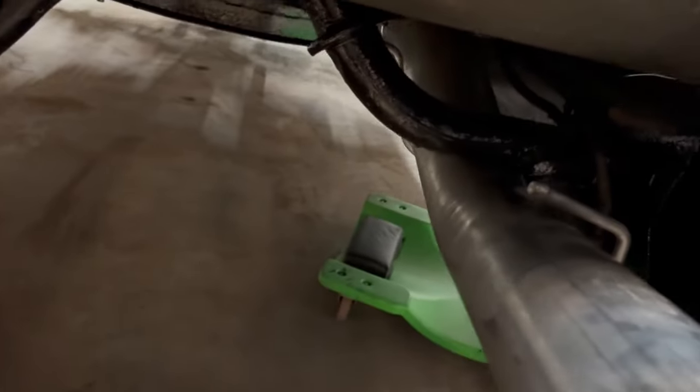Everything just looks great — this whole kit went together amazingly. Go check out SPE Lab; I'll leave a link in the description to their website. They sell many different products for Duramax, Cummins, and Power Stroke engines — a lot of different exhaust and performance parts. I'll also leave a direct link to this exhaust. I'll put a sound clip in here of the exhaust once I get the truck done.